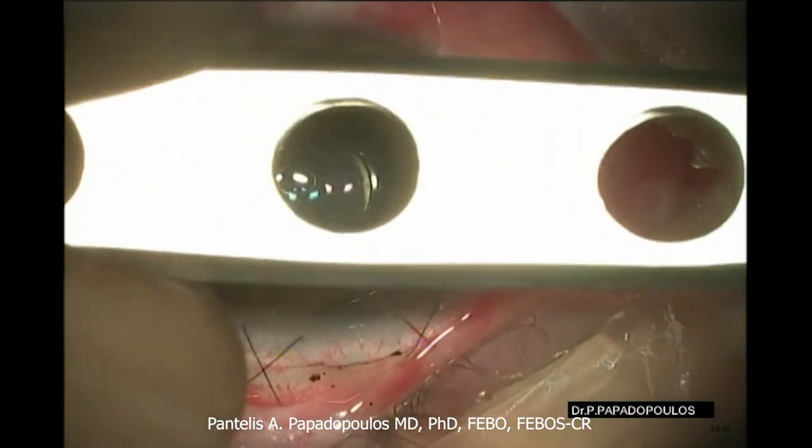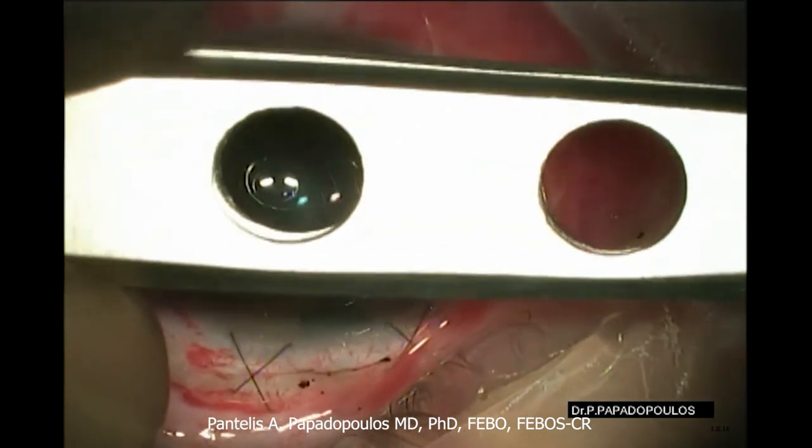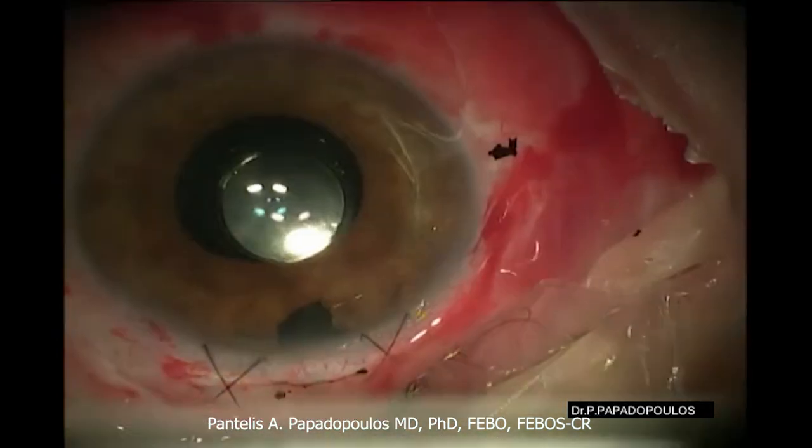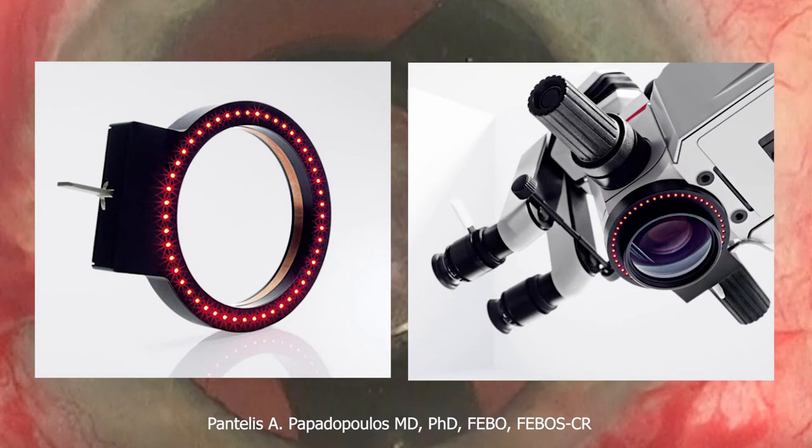If there is no Placido Disc available, the holes in the handle of forceps can be used for the same purpose. There are, of course, more sophisticated devices like this Keratoscope that can be mounted on a microscope.